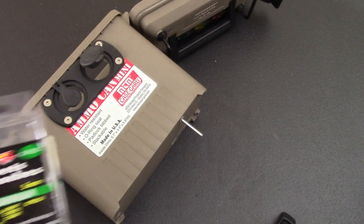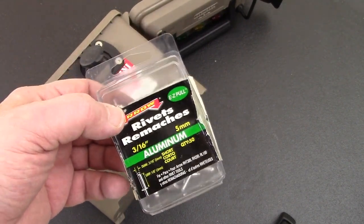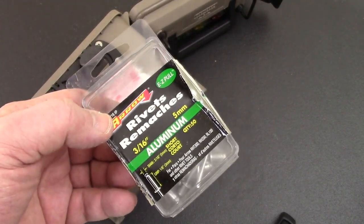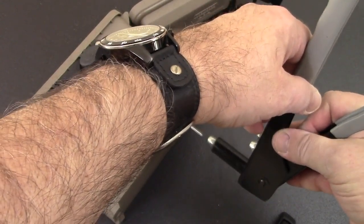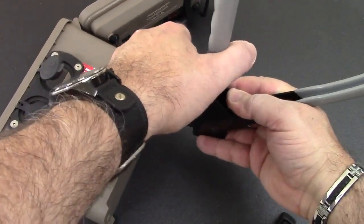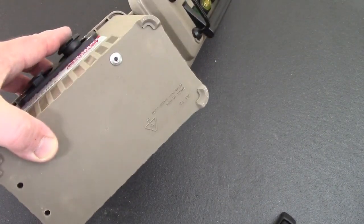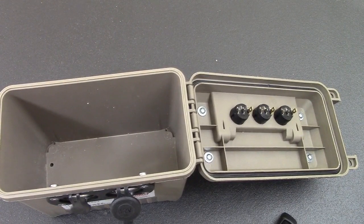I'm using 3/16-inch aluminum 5-millimeter rivets, but you don't have to use a pop rivet gun if you don't have one. You could use stainless steel screws and lock washers instead — there are a number of ways to do it. I like this because it's convenient and cheaper than stainless screws. Give it a little squeeze — push it back in and there we go, done. That's the first one — it's in there solid, it's not going anywhere.